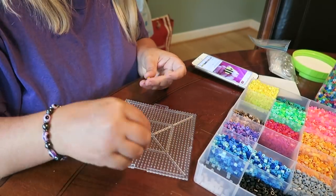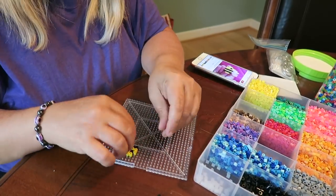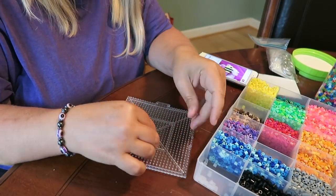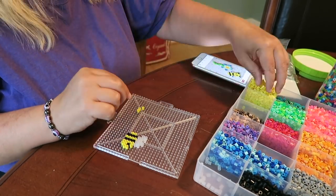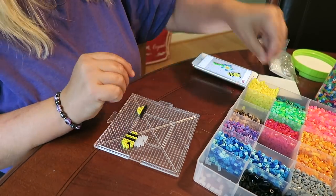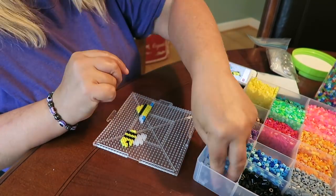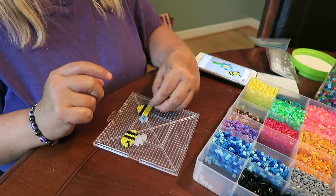If my timing is correct on when this uploads, I believe today is Blake's birthday — go ahead and wish him a happy birthday in the comments below! His birthday is August 1st and he is 15 years old. What happened to my baby?